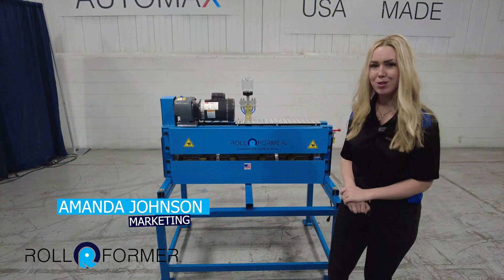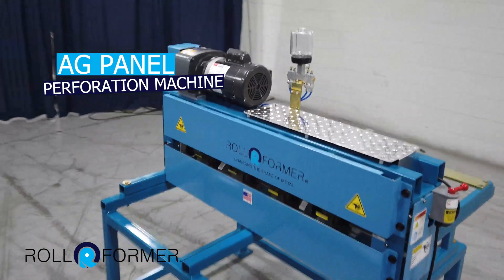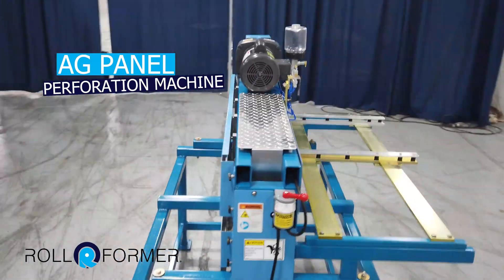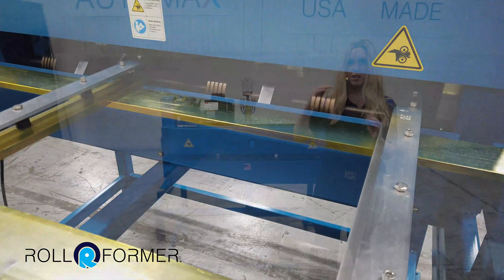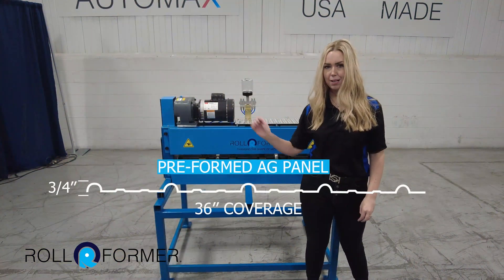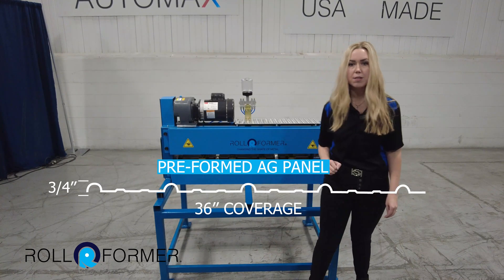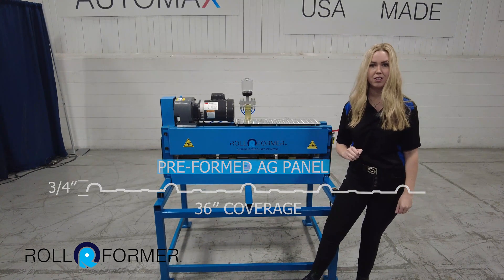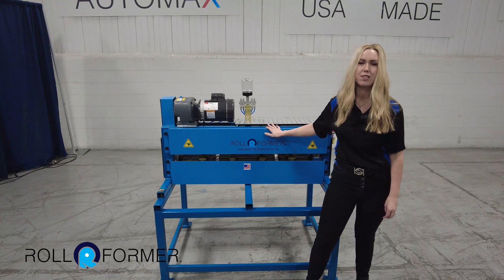Hello, I'm Amanda Johnson, and in this video I'm showing you the Rollformer AgPanel Perforator Machine. This machine is specifically designed to perforate the pre-formed 3 1/4 inch tall by five rib wide ag panels with ease and efficiency. So for all of the post and frame or metal builder contractors and suppliers, this machine is for you.